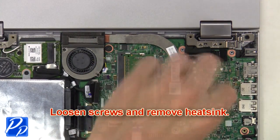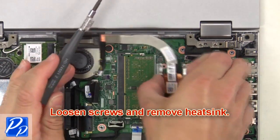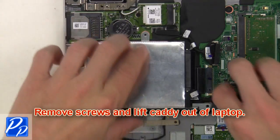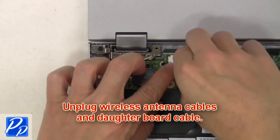Next loosen screws and remove the heat sink. Then remove screws and lift the caddy out of the laptop. Now unplug the wireless antenna cables and daughter board cable.